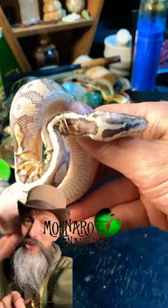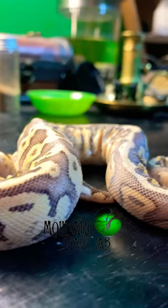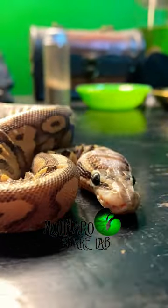Snake has a bad shed — here's one way you could fix it. My ball pythons are always maintained at around 60% humidity and they always have fresh water to drink. But despite that, this one still had a bad shed. So she's going to get the spa treatment.